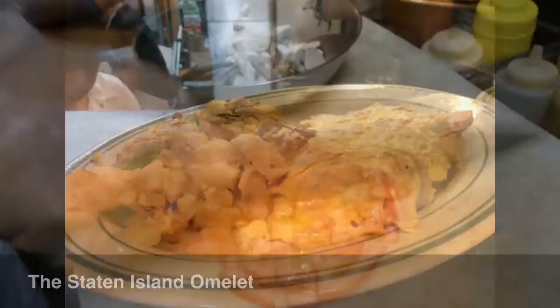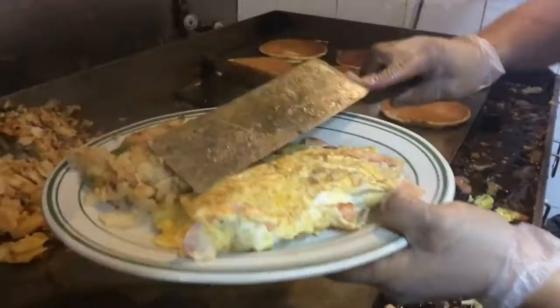For something fancy, Nunez can cook up a Staten Island omelette — tossed with breakfast sausage, mushrooms, and tomato slices, then folded with two slices of mozzarella cheese for the melting.